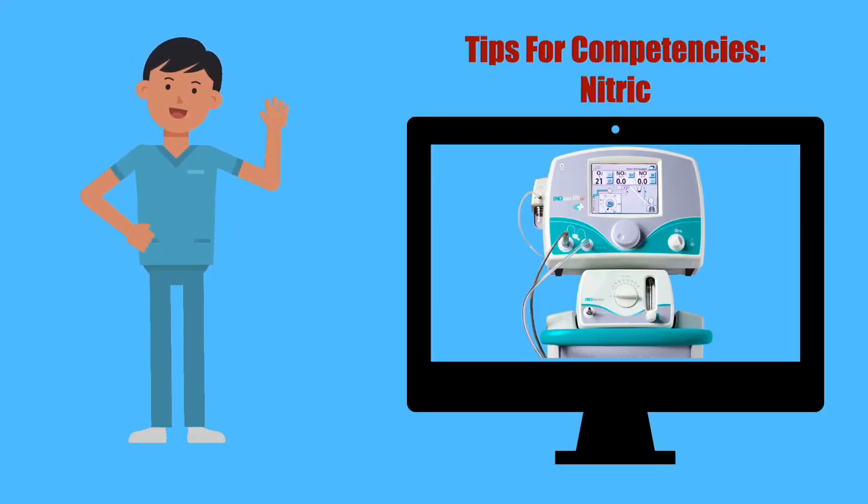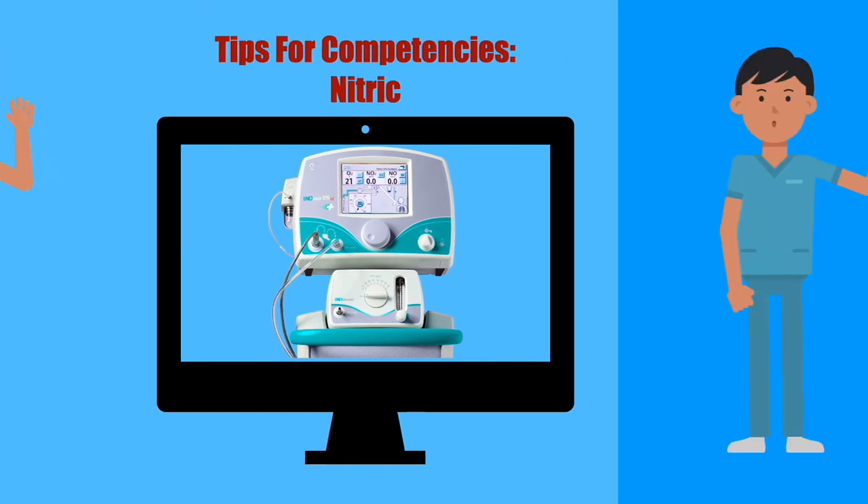Hello. My name is Julio Garcia. I am the Night Shift ADA for Kaiser Permanente. This is tips for your competencies, Nitric Edition. Thank you and enjoy. Remember to pause each slide as needed. Let's get into it.